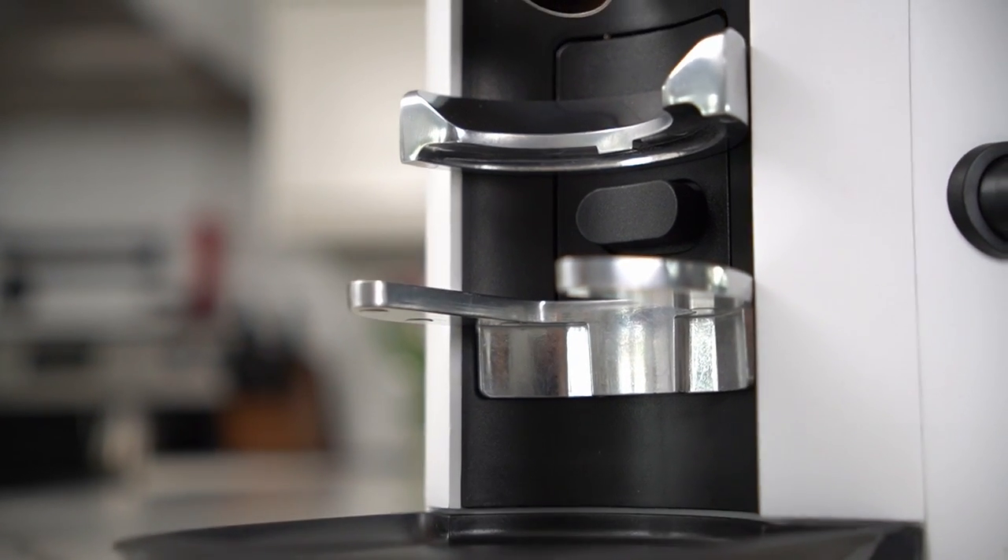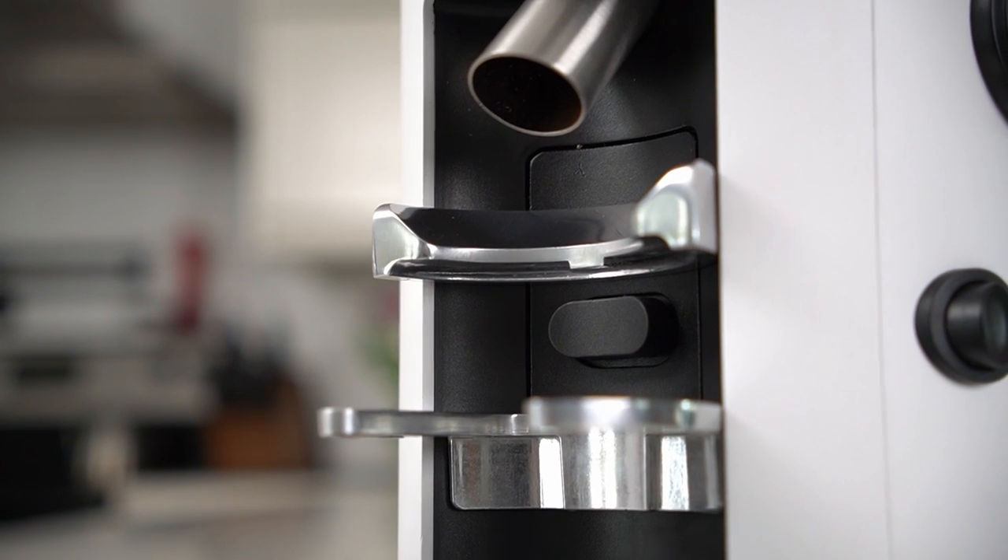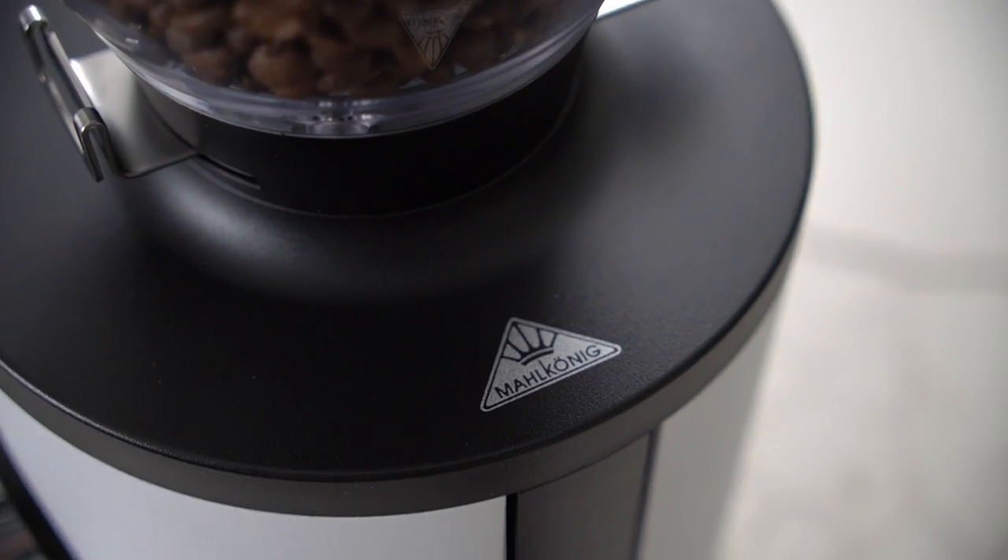They didn't ask for anything in return — no YouTube review or any other type of content. They just said they'd love for me to try the grinder out and let them know what I think. I've also gotten a lot of requests from you guys about this grinder, so of course I'm going to put together a review. Malkaneg is seeing this video at the same time you are, and these are my full and honest thoughts on this grinder.